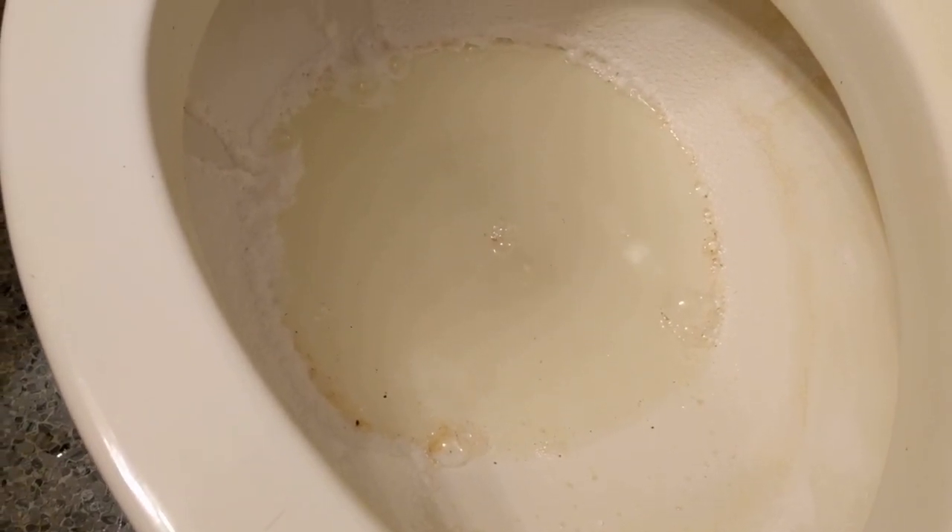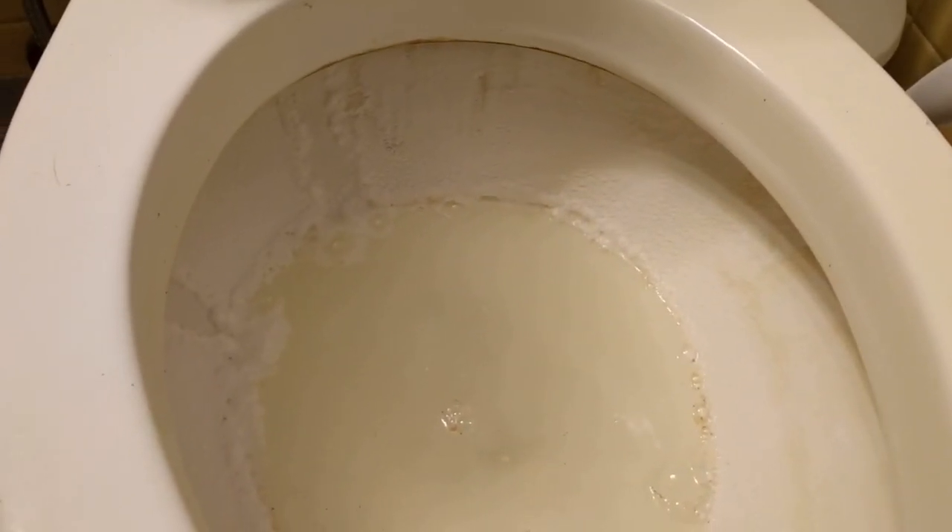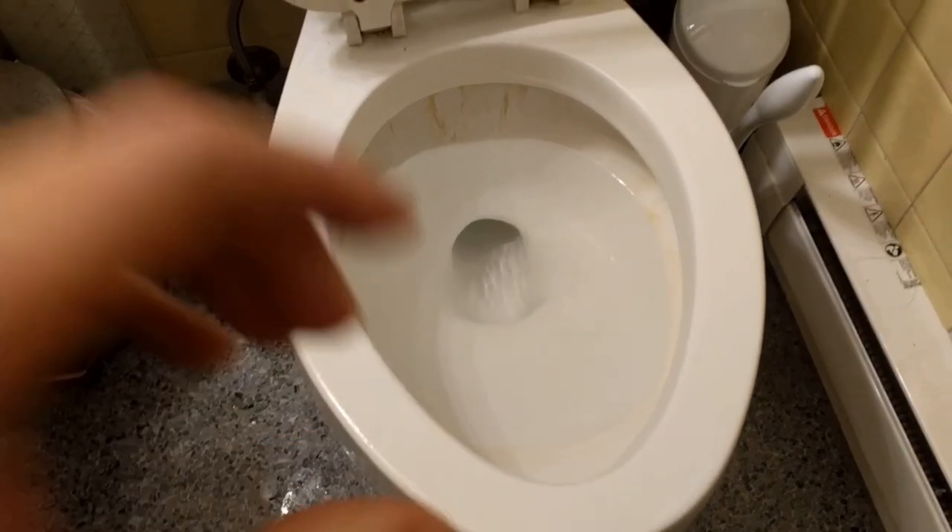Just letting it fizz. I even put some back here just for fun, just to see — you can see how terrible the side looks there. Out of curiosity, if I let it sit, will some of that come off? I think it will. I'm just going to let this sit for a little while.